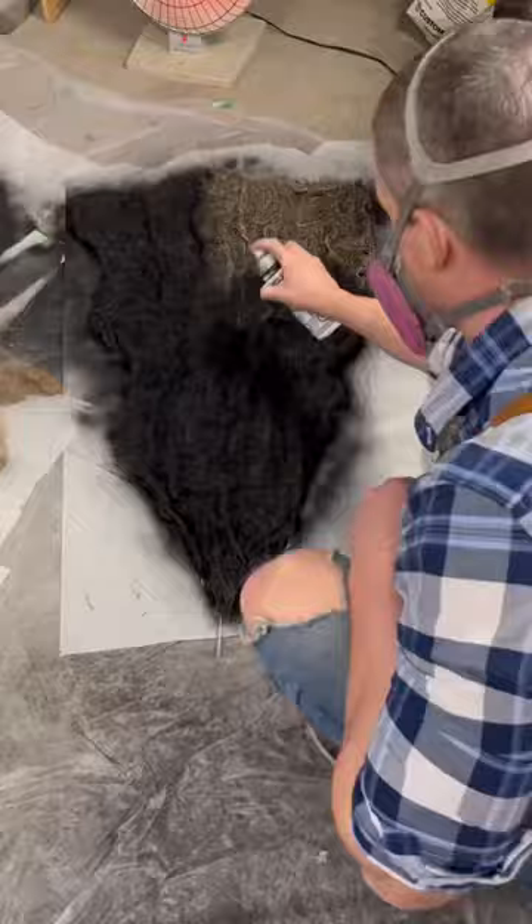I used some scrap wood to create a stencil to paint opposite colored lines on the front of each piece, and I went in after with some painter's tape to really make them pop.